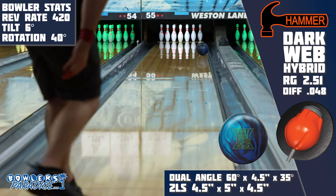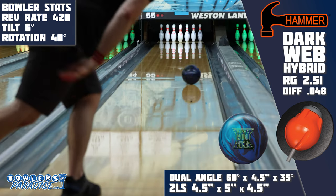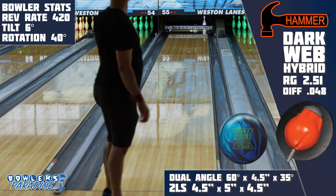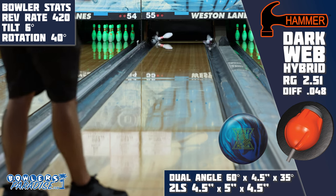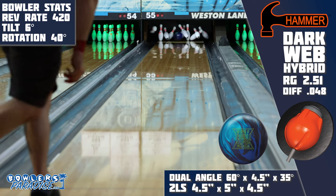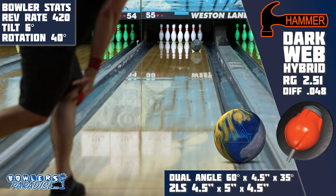This is reiterated when we take a look at our comparisons. The DV8 Troublemaker is similar as it is a hybrid symmetrical piece, but it has much more of a benchmark-type reaction — weaker in cover and core, and it controls friction much more effectively. On this lane it has results superior to the Dark Web Hybrid because I don't have to open up my angles as much. Jumping to the Storm Summit — again a hybrid symmetrical piece — it has a cover of similar strength but a slightly stronger core, so even though I'm in the same part of the lane, the Summit spins up faster and has a more defined shape around the corner, making it a little more reliable than the Dark Web Hybrid.